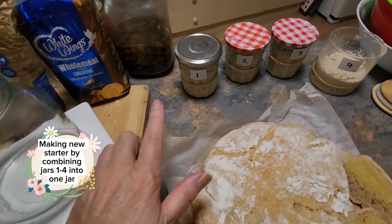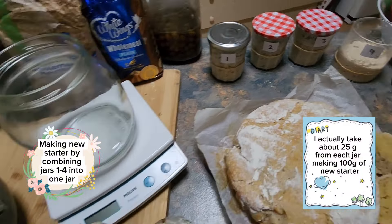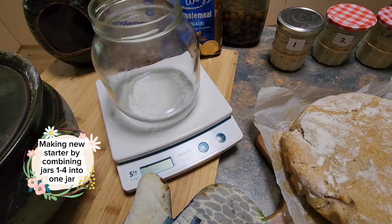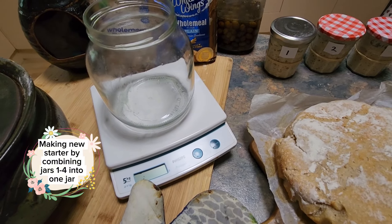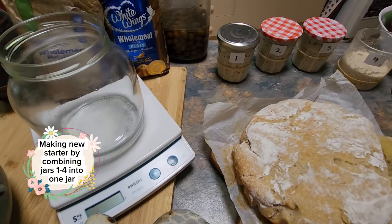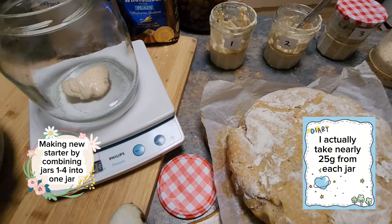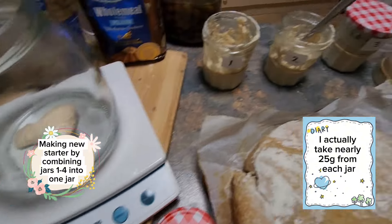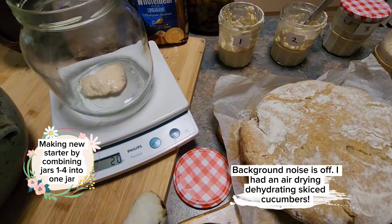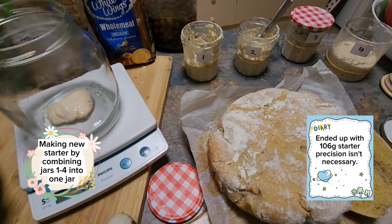I'm going to take a piece from each of these to make up 50 grams, put it into one jar, then feed it with 100 grams of flour and 100 grams of water, let it rise for 24 hours, and see how we progress. I'll take 20 grams from each jar, combine it into one, and just have one mother culture for sourdough.